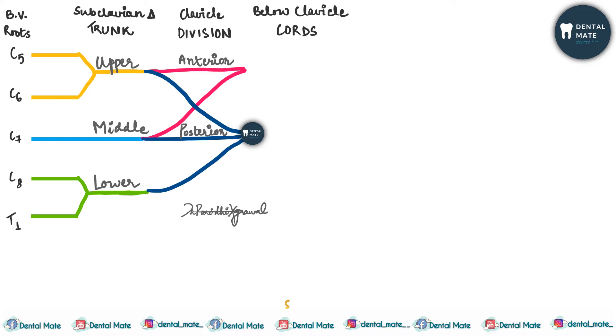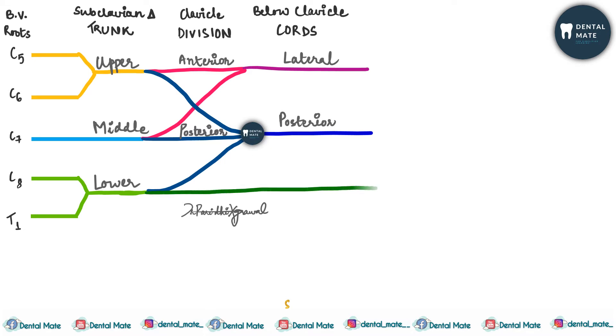The cords are the lateral cord, the posterior cord, and the medial cord. They are present below the clavicle and give cutaneous and motor supply.